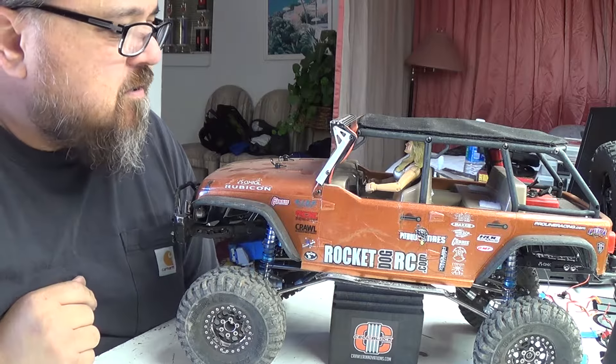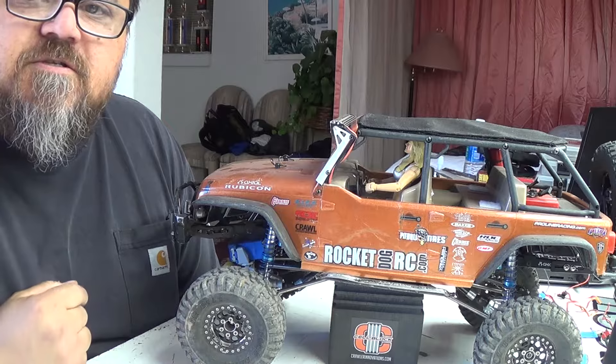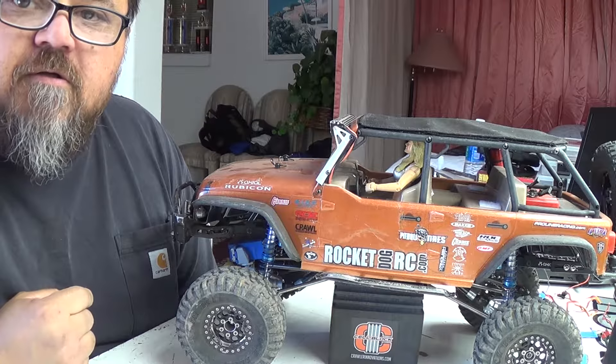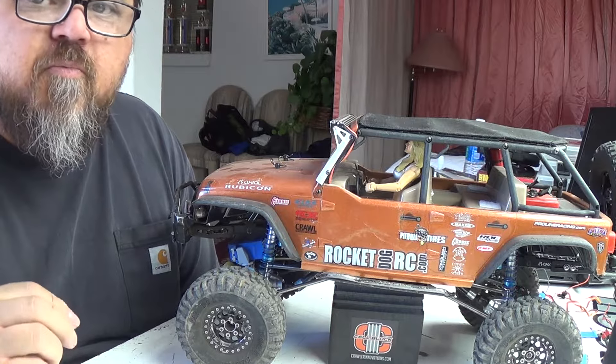Thanks for tuning in to Talk Rocket Dog RC. As you can see, we've got the Jeep Rubicon out. But there's something I wanted to show you that's a very cool product.